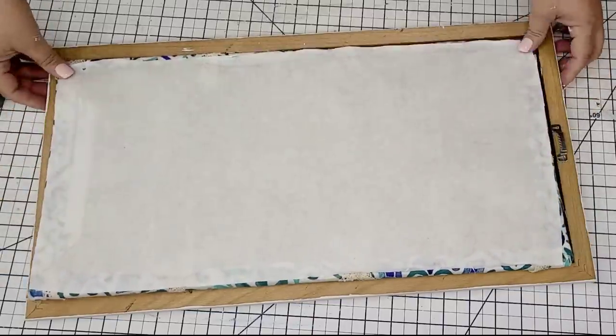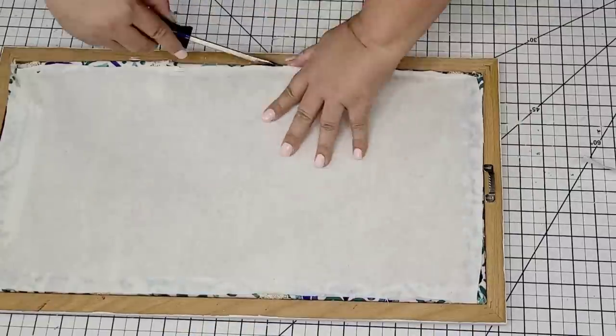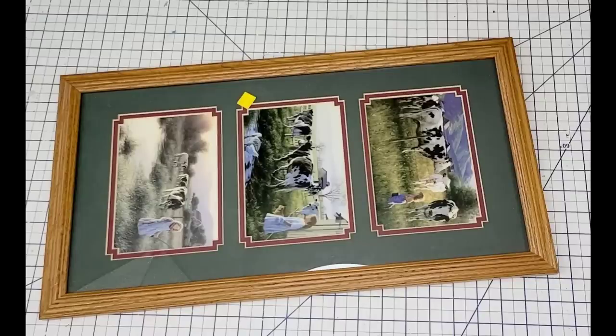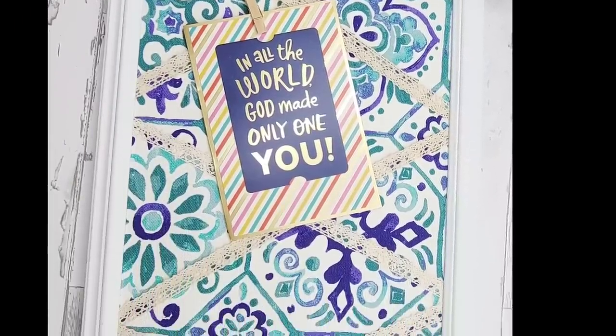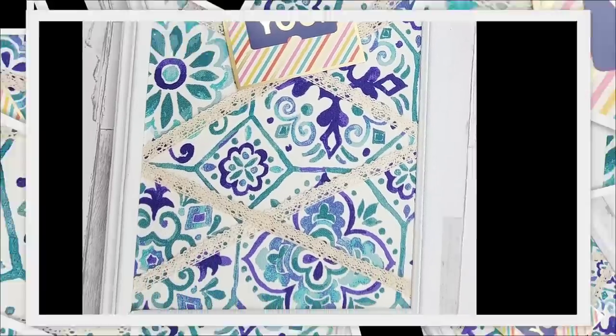It was snug — I didn't realize I should have left it maybe a little bit smaller, but it's okay. I just used my screwdriver to help me get it in there, but once it was in there, it was in there. Let me remind you what the frame looked like before and this is what it looks like now. I love this transformation. I think this is so gorgeous to have in your living room or maybe even an office.